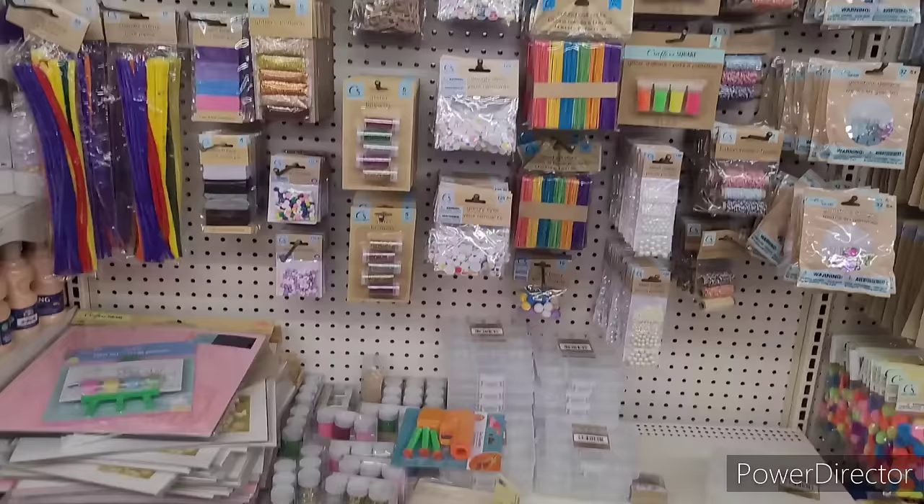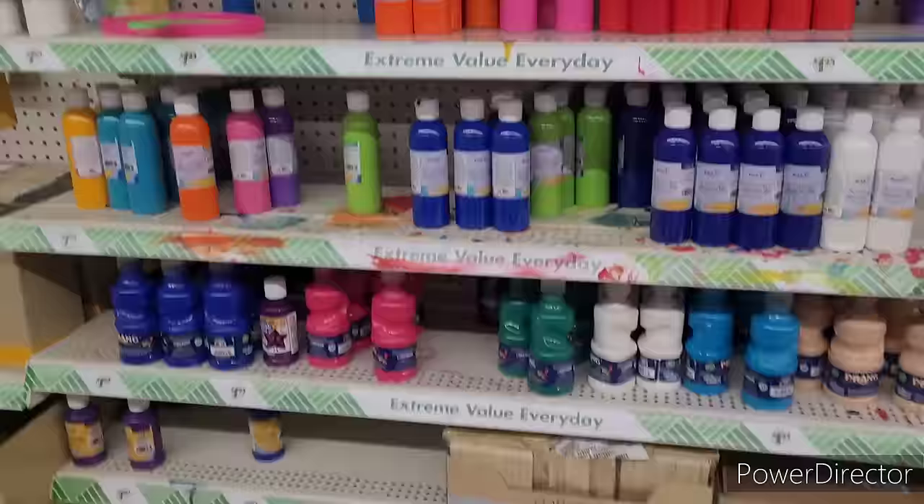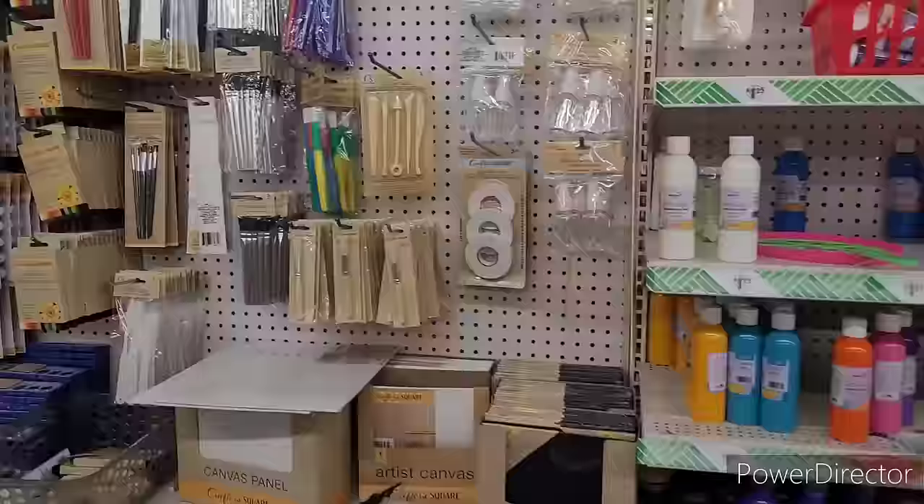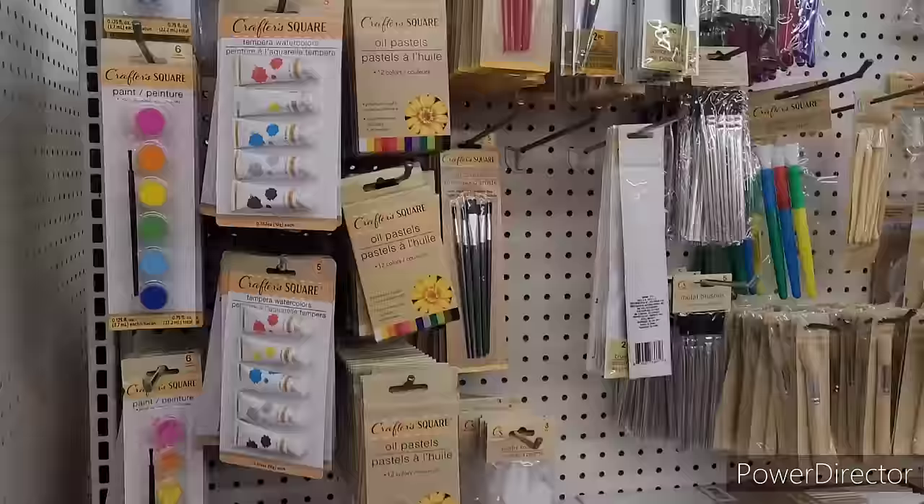Googly eyes, cardstock, felt, cloth. I think they have anything that you could think of really. If you're in a jam and don't want to go to Hobby Lobby or Michaels, come to the Dollar Tree real quick. Canvas, paints and paint brushes, oil pastels, temporal watercolors.